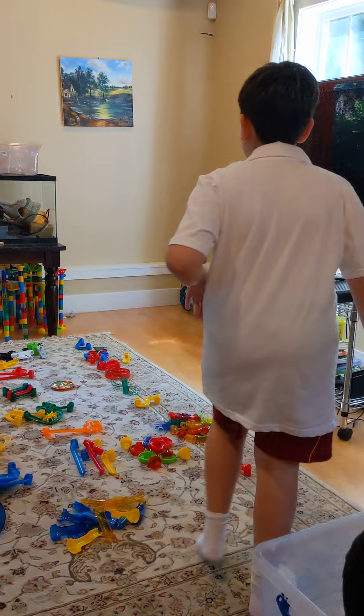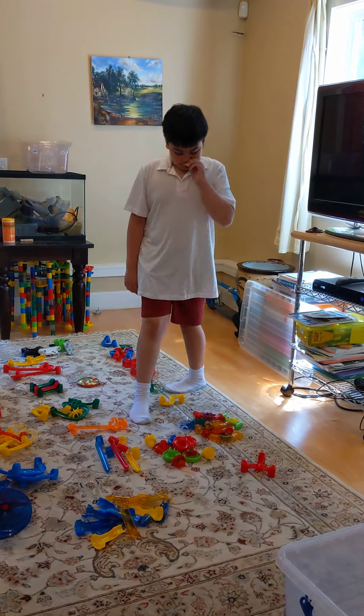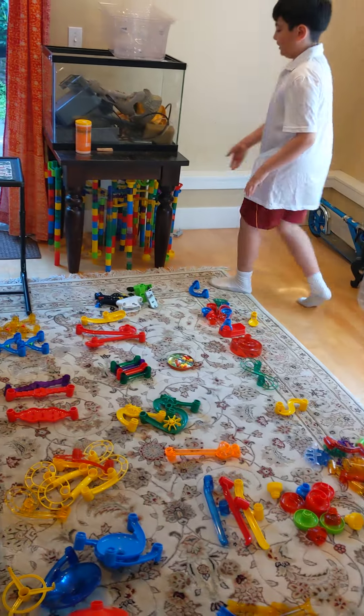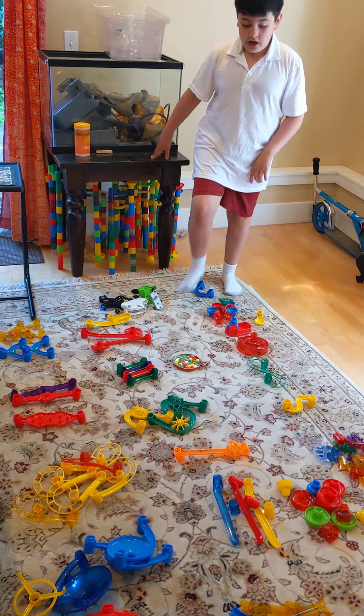We're going to talk about the names of the pieces, the slides of the marble tower. This one — do you know this one, Lincoln? I've got the new marble tower in here because my dad broke the marble tower under this wooden table because he didn't like the way that it should be.